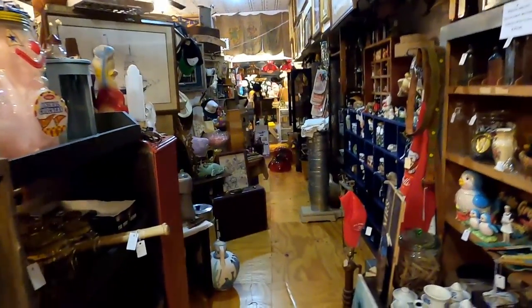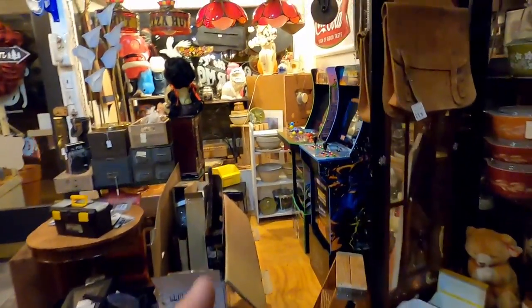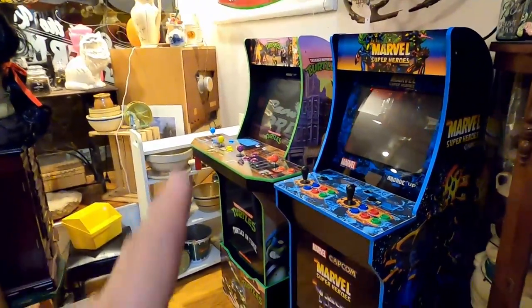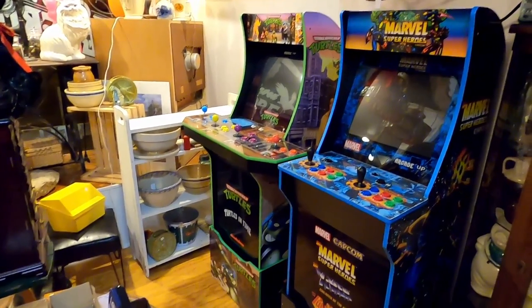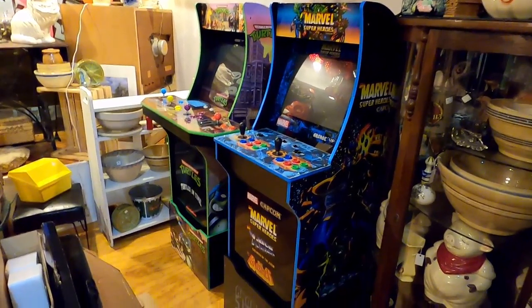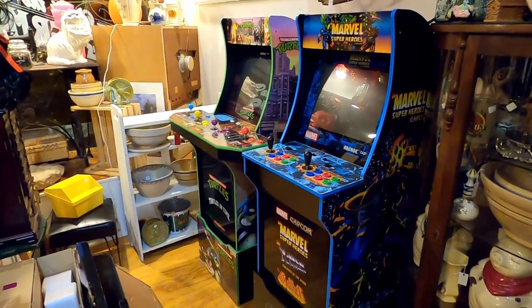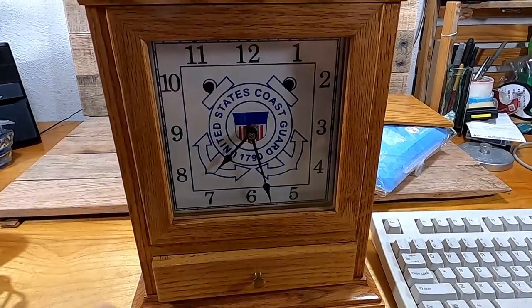I just put it out here in the middle of the antique store on the floor for $35 — hopefully somebody will come along and pick it up. The store is coming along pretty good. I have gotten both of my arcade units put together. The Teenage Mutant Ninja Turtles unit had some trouble — I'll be getting the board in probably Monday. Once that's in, both machines will be functional. I'll probably put $500 on the Teenage Mutant Ninja Turtles and $350 on the Marvel one.